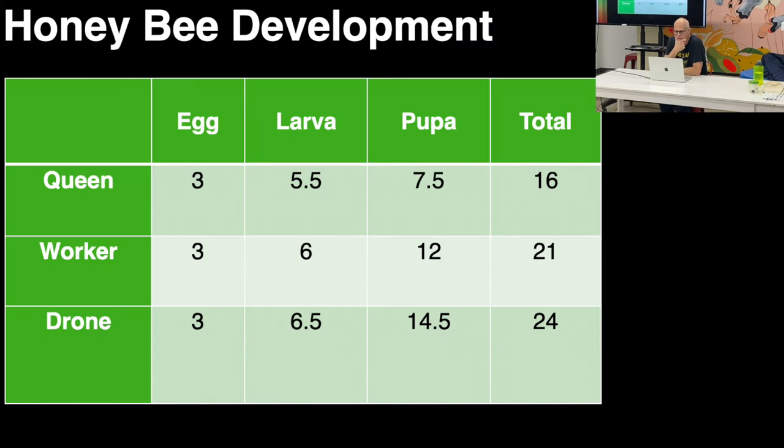Beekeepers love to argue whether eggs hatch on the third or the fourth day — we don't care for our purposes, close enough. They're larvae which start out as a tiny comma and grow into a grub-like thing. Once they're ready, the workers cap those cells and they pupate — they spin a little cocoon and metamorphize from a larva into an adult. They emerge after a specific number of days shown in the chart.